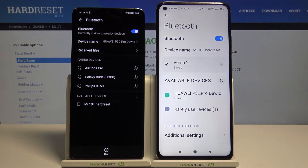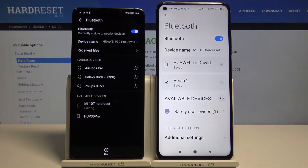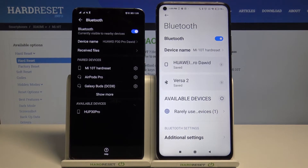Click on the device that you want to connect, then accept the pair request on both devices. As you can see, they are now connected. It's very easy.